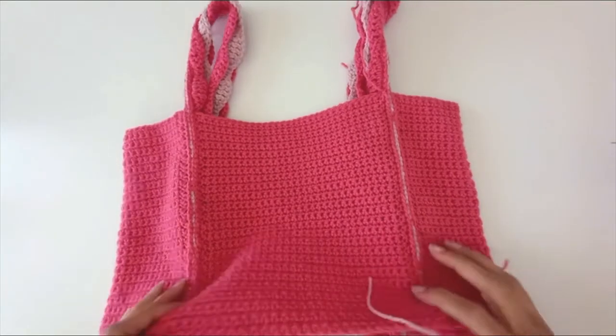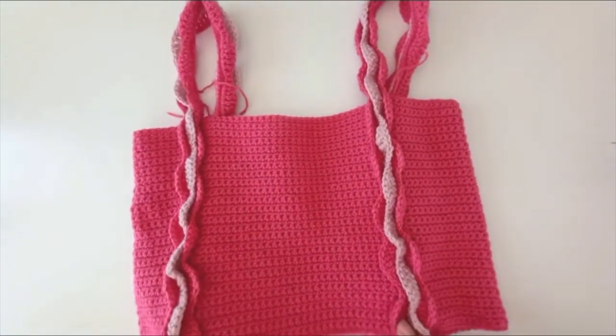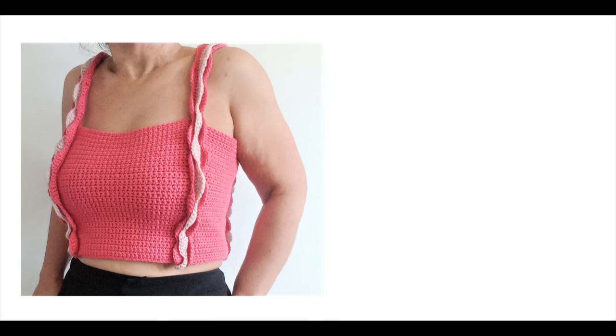That's all four seams worked and here we are — right side out. I just need to weave in some ends and I'm done. If you do all of that, you'll have yourself one of these. I hope you enjoyed this video — don't forget to subscribe to the channel if you'd like to see more. A huge thank you to those who already have, and thank you for watching today.